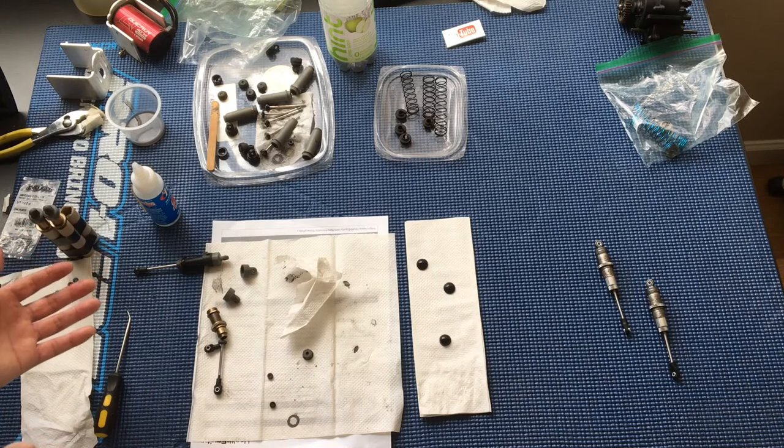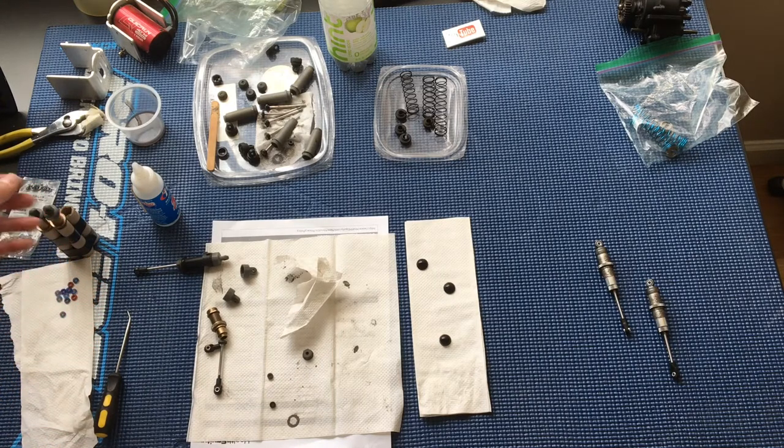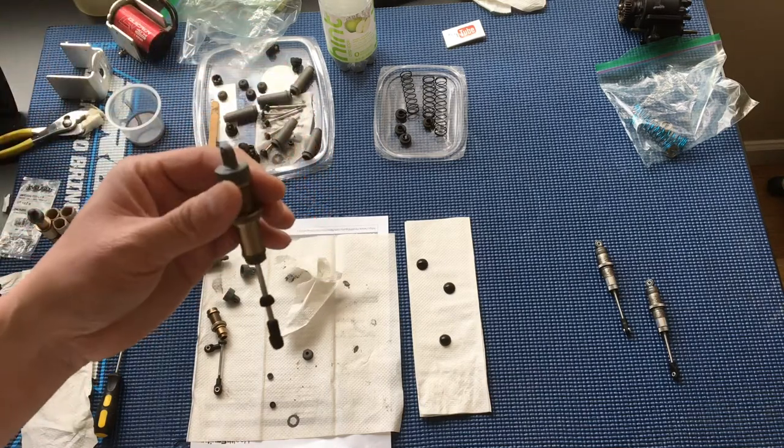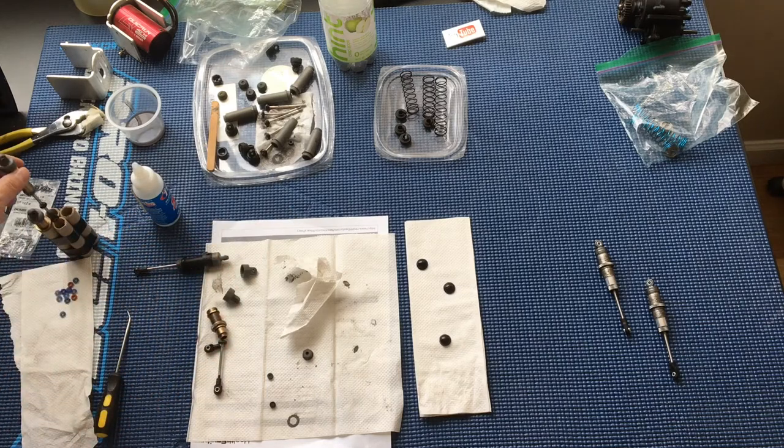I'm thinking that's the key difference here. So either I'm going to have to take out some of the shock fluid we've already put in, or switch these over to the o-rings from the other plastic shock caps. I haven't decided exactly yet — I'm going to do a little research on the forums before making that decision.